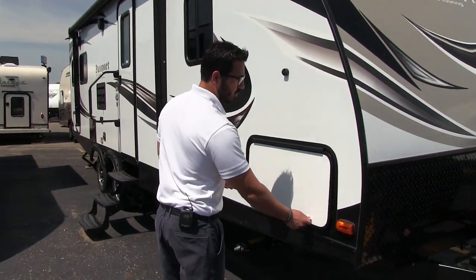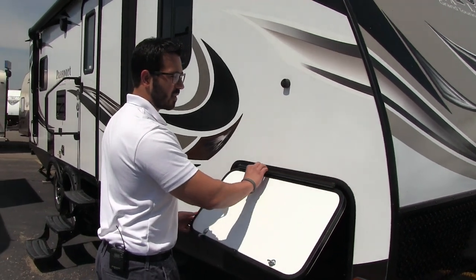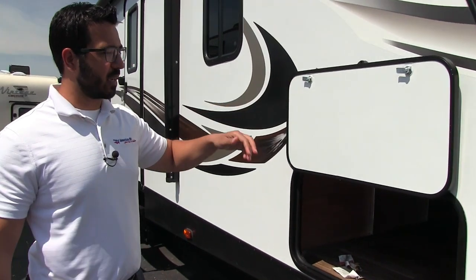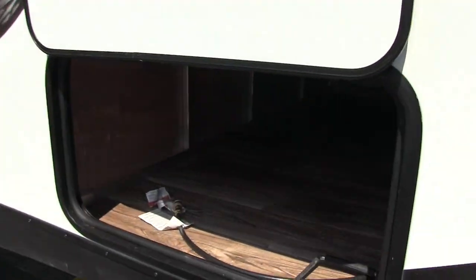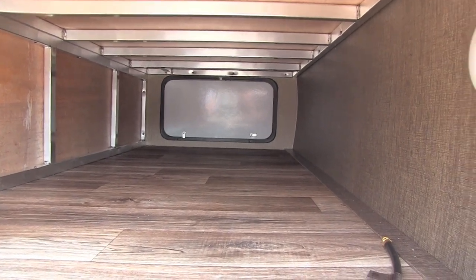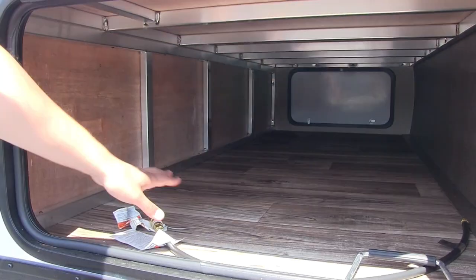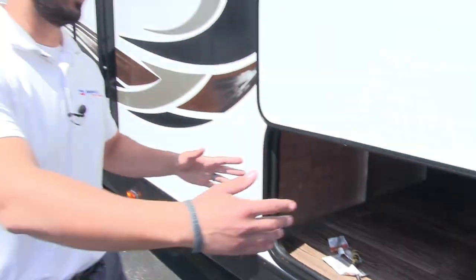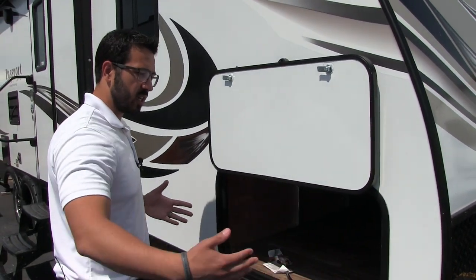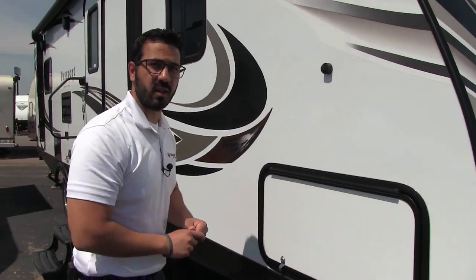When we come around to this side, we can take a look at the pass-through. You'll notice it has a covered hinge so you won't get a bunch of rust coming down your door. It's also magnetic, so it's nice and easy to put up — you're not going to have any tabs that break off on you. One of the things I love about the Passport pass-through is how big it is. There's a huge storage area up front with an LED light, aluminum framing, and nice wide doors, so larger items like chairs can slide in a lot easier than most other travel trailers.